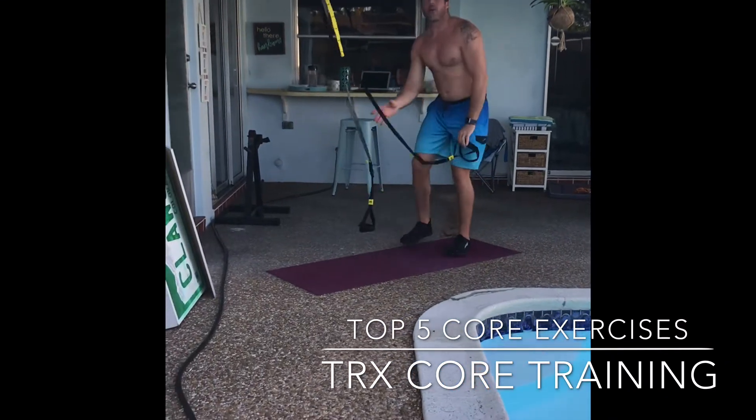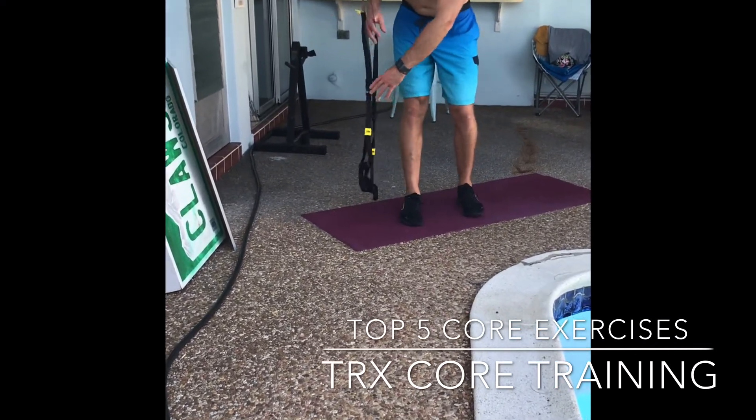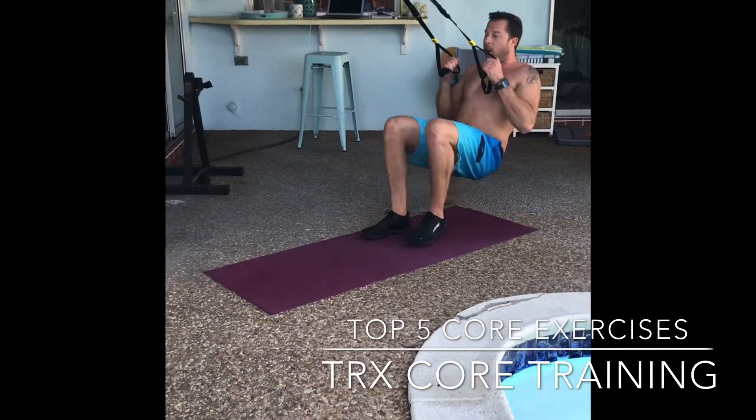Next up we're going to get down on the ground and we need to shorten your straps up a little bit. You want to bring them up to about calf height. We're going to hold onto your handles and sit on the floor.